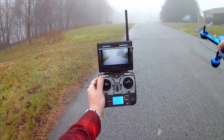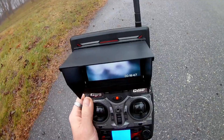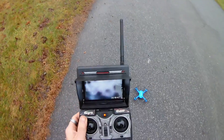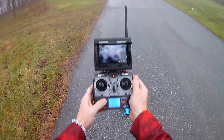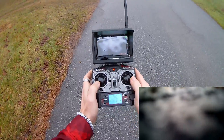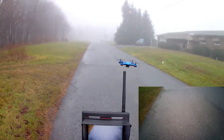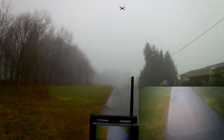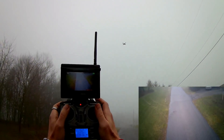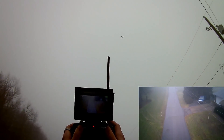It is a pretty foggy day so I don't know what type of footage we are going to get, but we are definitely going to record — simply by pressing this button here. We get an on-screen display showing that we are recording. Throttle down and out to start the motors and we are up. Just to show you, this is a non-GPS drone so keep that in mind.